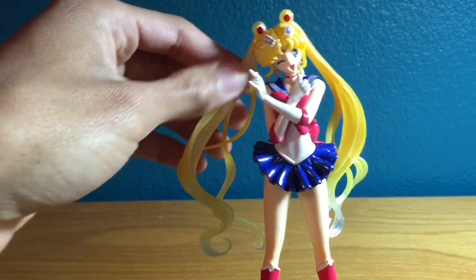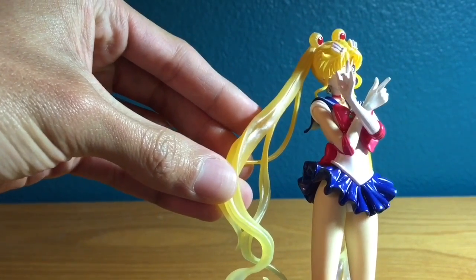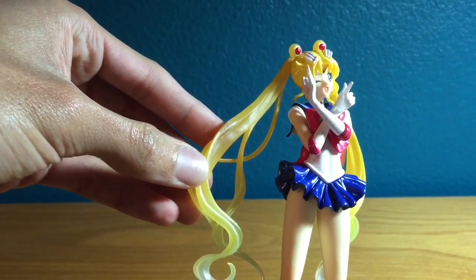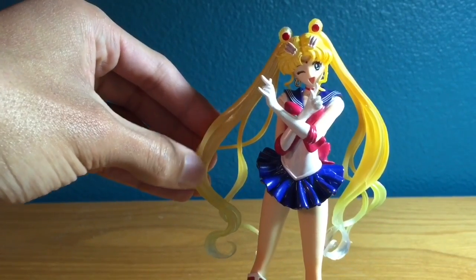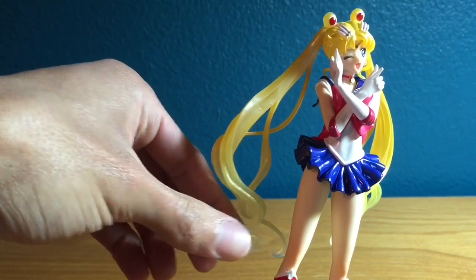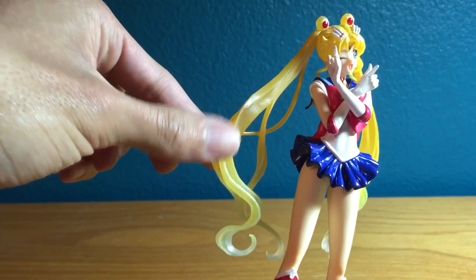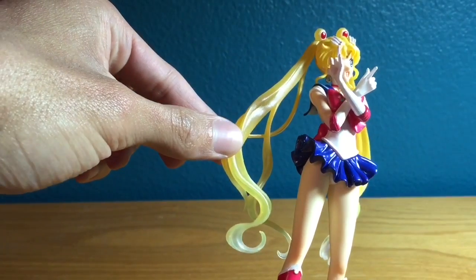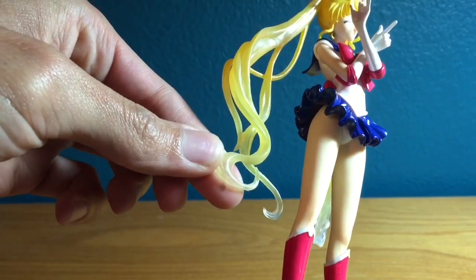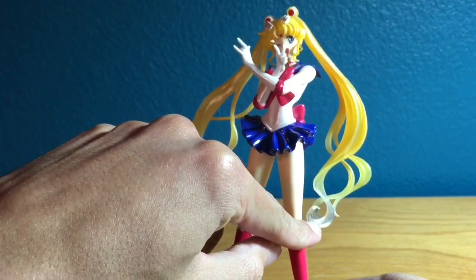I forgot to show you when I was showing the hair — her pigtails are actually more pearlized. You can see that pearlized effect I was talking about. That's really cool because if you remember, on the classic Figuarts the hair was mostly opaque and at the bottom it was translucent. This one is more translucent than opaque — it's slightly opaque but more translucent, colored yellow and airbrushed with a pearl gloss. At the bottom it's more clear. If you look here you can see the clear — and it's really really nice.